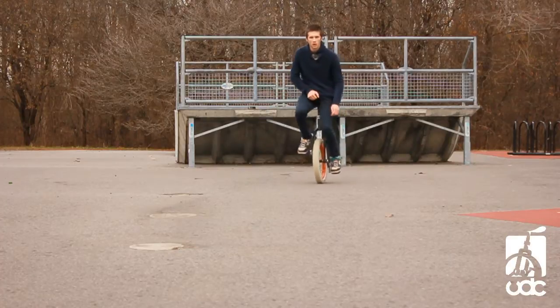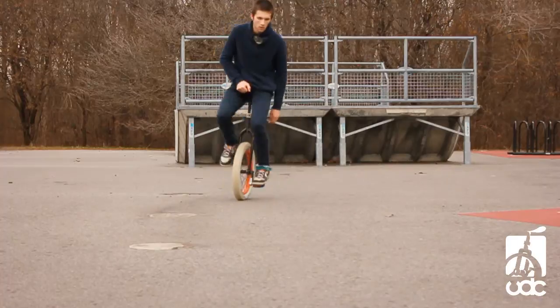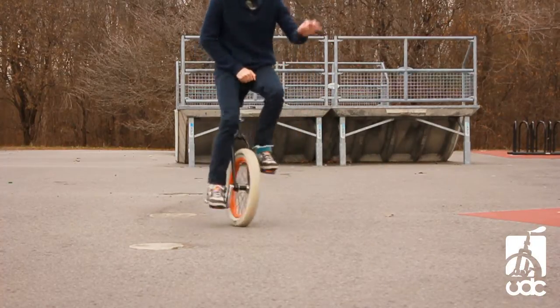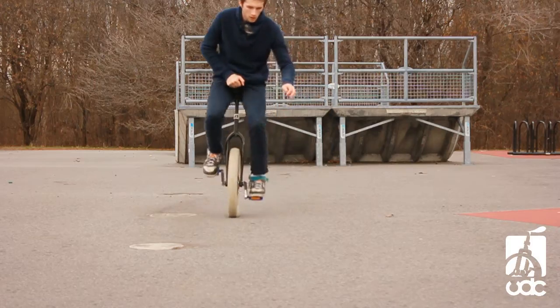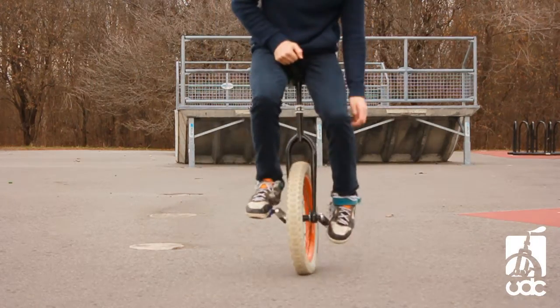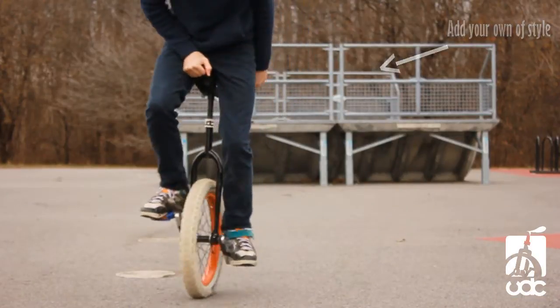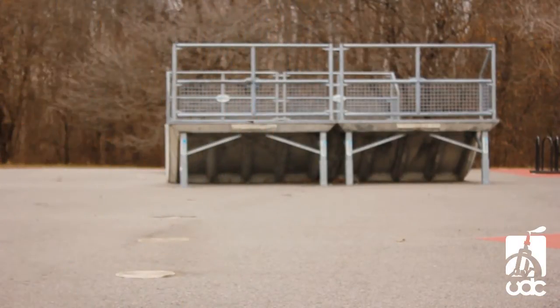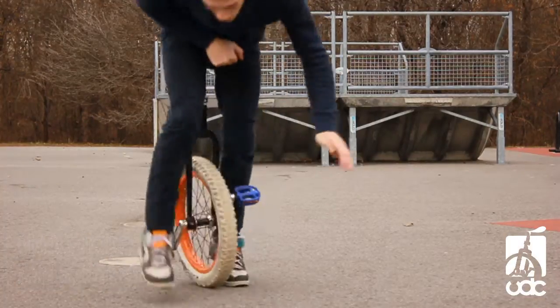You really want to make sure you catch that pedal before you hit the ground. I suggest you start with really small one-footers before you move on to bigger ones. You basically want to make sure you've got them really consistent. As you get comfortable, you can go for bigger one-footers, and of course if you want to make your one-footers look even better, add your own style to them. Make sure you catch that pedal because otherwise, yeah, they can be painful if you're not wearing pants.